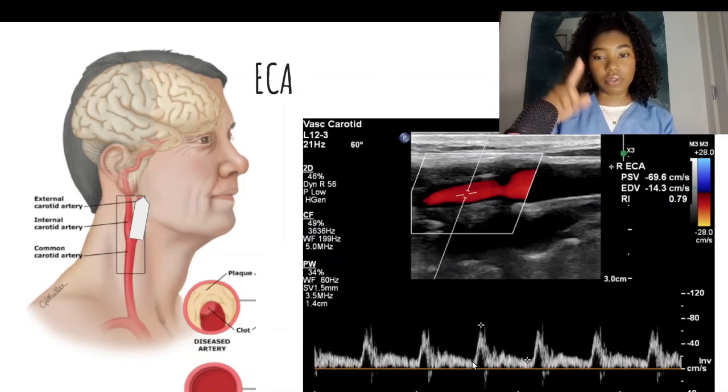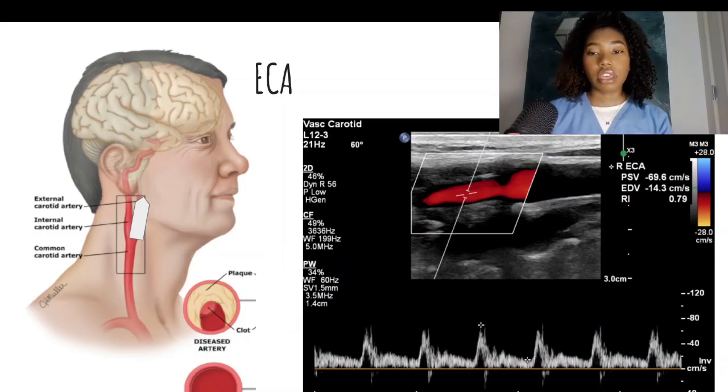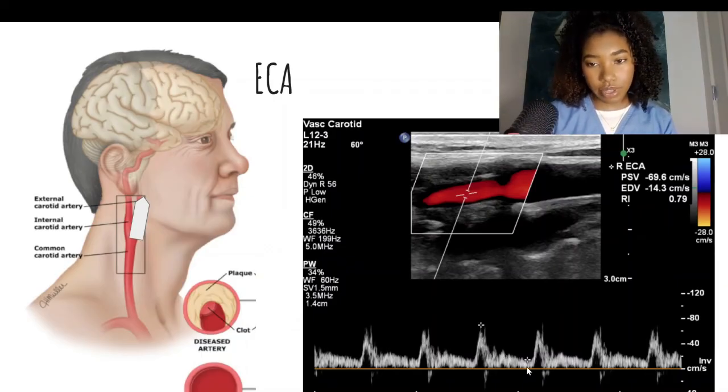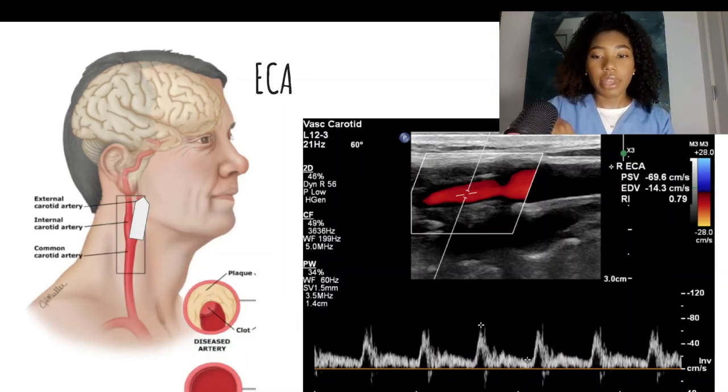You should have a high upstroke, and then it should come down for the end diastolic flow. Many times there will be no end diastolic flow, or it will be very, very low velocity. This is different from the ICA because the face does not need constant blood flow like the brain — it gives short bursts of flow at a time, then it trickles down.